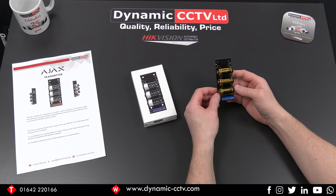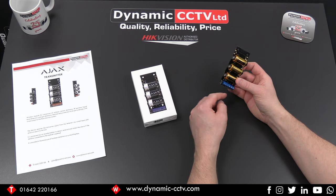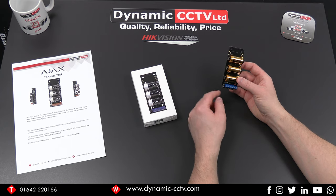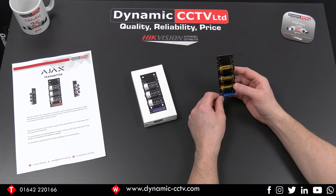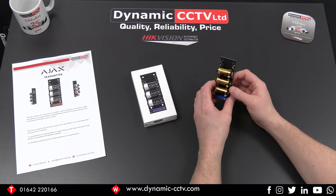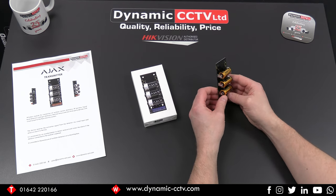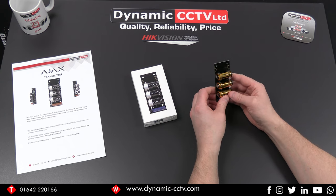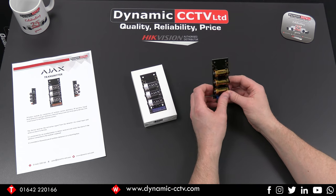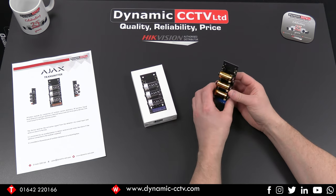The unit runs off three CR123A batteries. It has an alarm and a tamper connection, which are inputs to be connected from your third-party device. It has a power output, giving you the potential to power your device from the transmitter unit rather than a separate power source. It has an alarm response time of 0.15 seconds and a range of about 1,600 meters. It will work with the REX extender unit and all Ajax hubs currently available on the market. It also has an accelerometer built in, which enables the unit to detect when it's being moved, acting as its own in-built tamper.